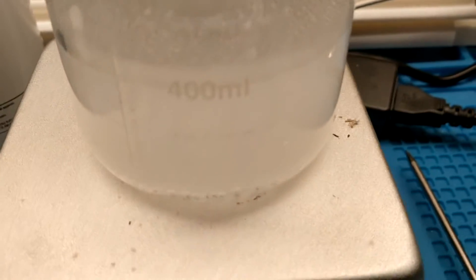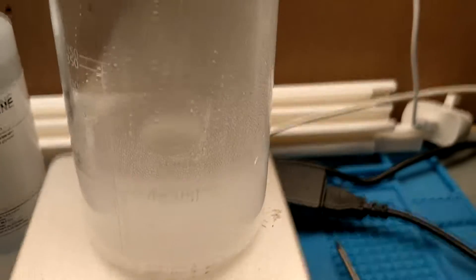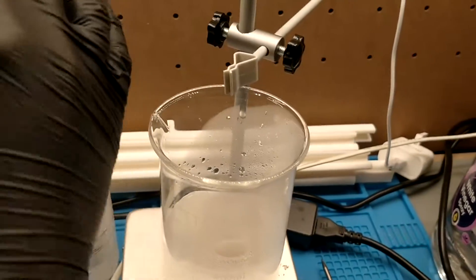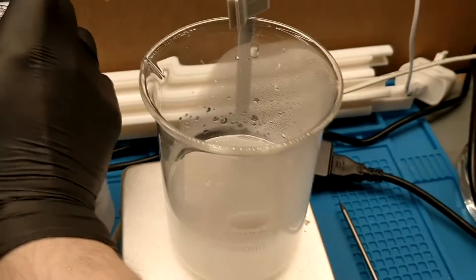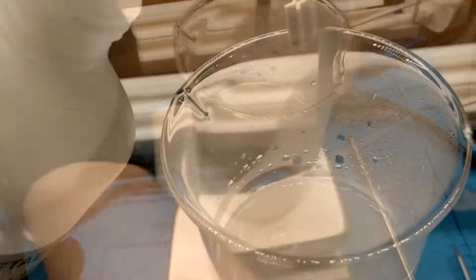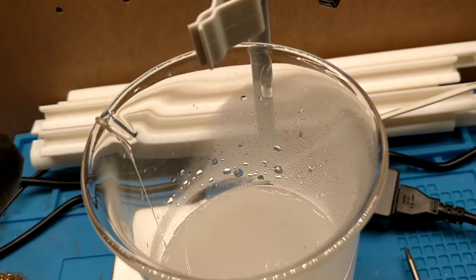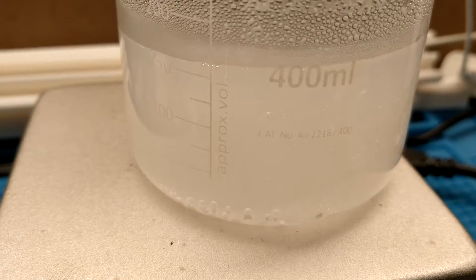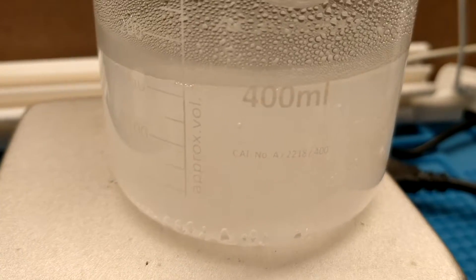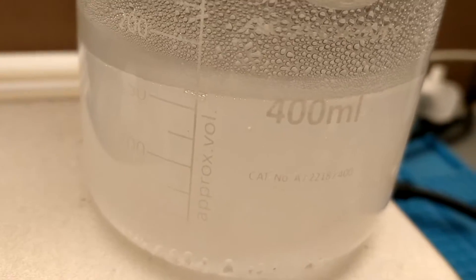Our mixture has started to boil, so now I'm going to add our plasticizer — in this case, our glycerin. Not too much, not too little. That brings us up to just about 150 mils.